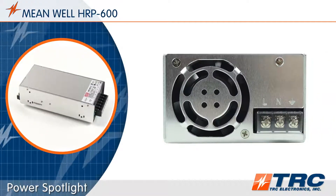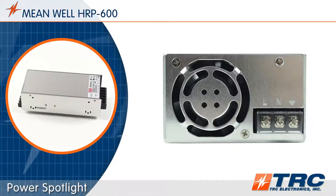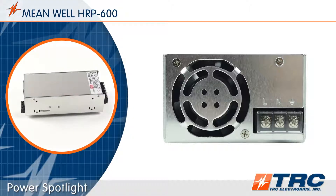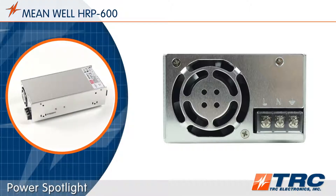The HRP600 has a built-in cooling fan with on/off temperature control. This provides optimum cooling efficiency. The power supply will operate quietly at low loads, and the life of the fan will be extended.